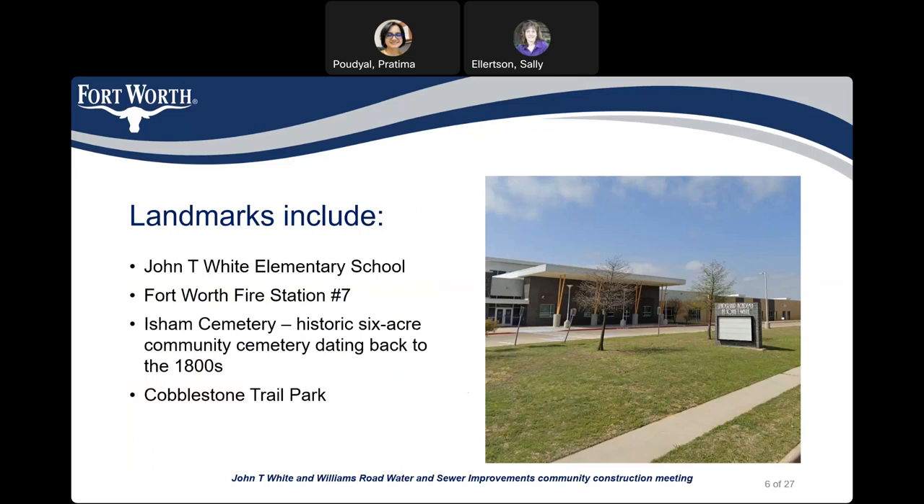Some of the landmarks in the area of the project include John T White Elementary School, Fort Worth Fire Station No. 7, East Sam Cemetery — a historic six-acre community cemetery — and Cobblestone Trail Park.